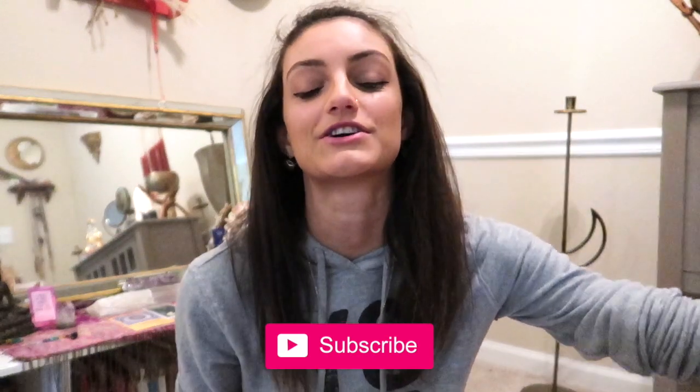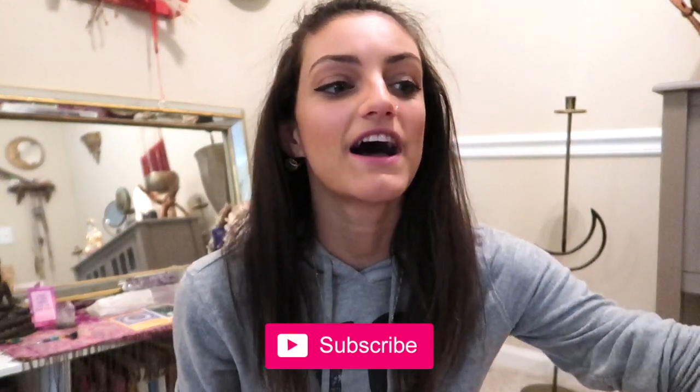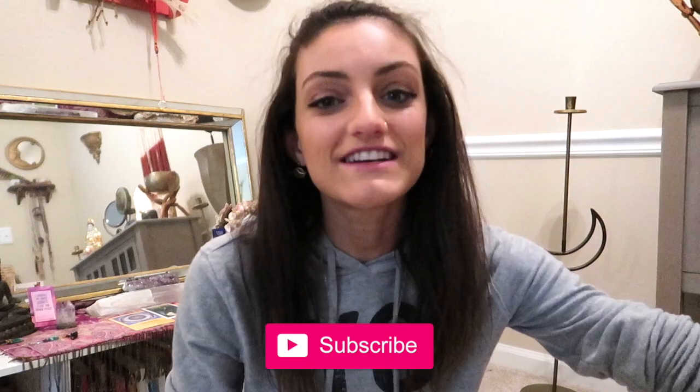Hello everybody, welcome back to my channel and I guess welcome back to myself as well, because it's been like a month since I posted. I'm so sorry, things have just been really busy and I've been working on a lot of secret things. Now is the time to jump back into the YouTube thing. Welcome back, and if you're new here, welcome! My name is Tayluna — we do all sorts of spiritual videos here on my channel.